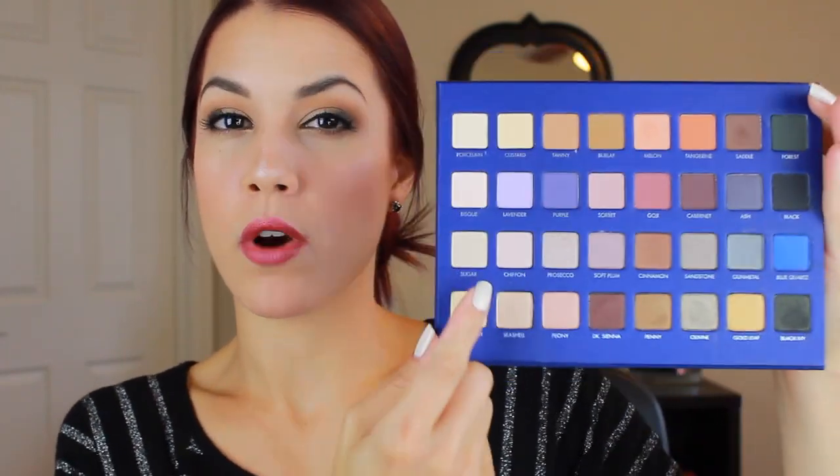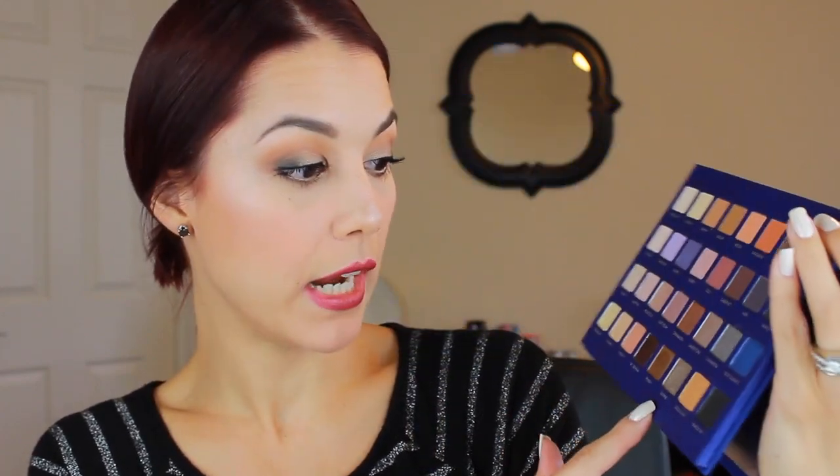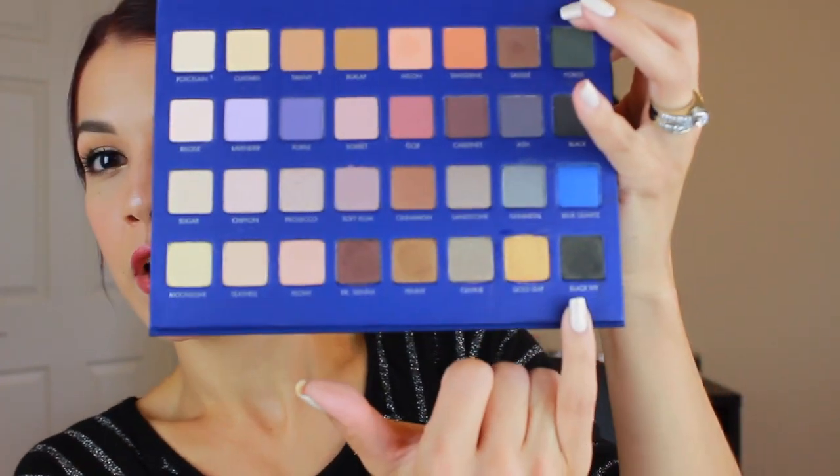The third and fourth rows are satin and shimmer shades. Sugar and chiffon, the first two, are more of a satin finish; everything else is shimmer, with a couple in the lower right corner that are more metallic. The shade olivine — what I'm wearing today on the inner lid — is just one swipe and it's incredibly pigmented. Penny and gold leaf are also very metallic and intense. Black ivy, a dark olivey-brown black, is what I have on the outer V of the eye.